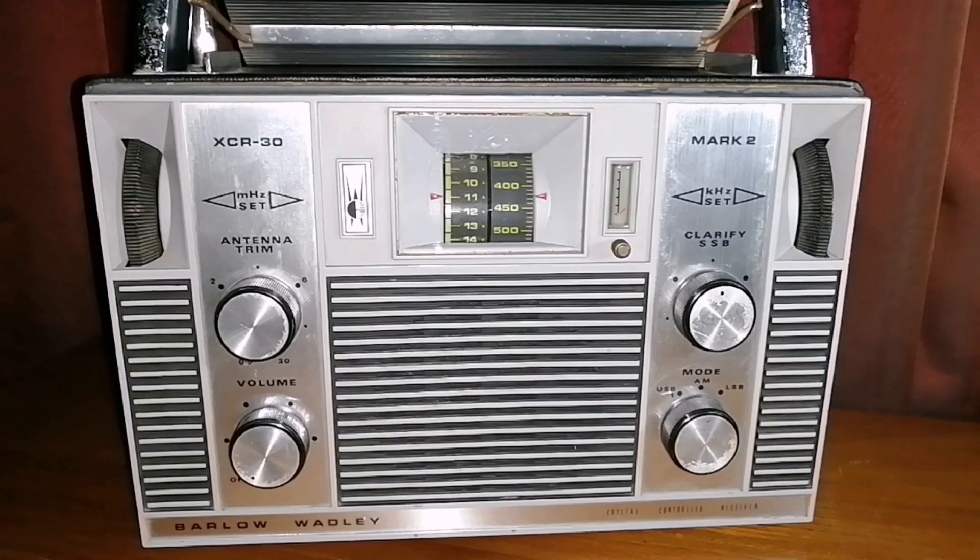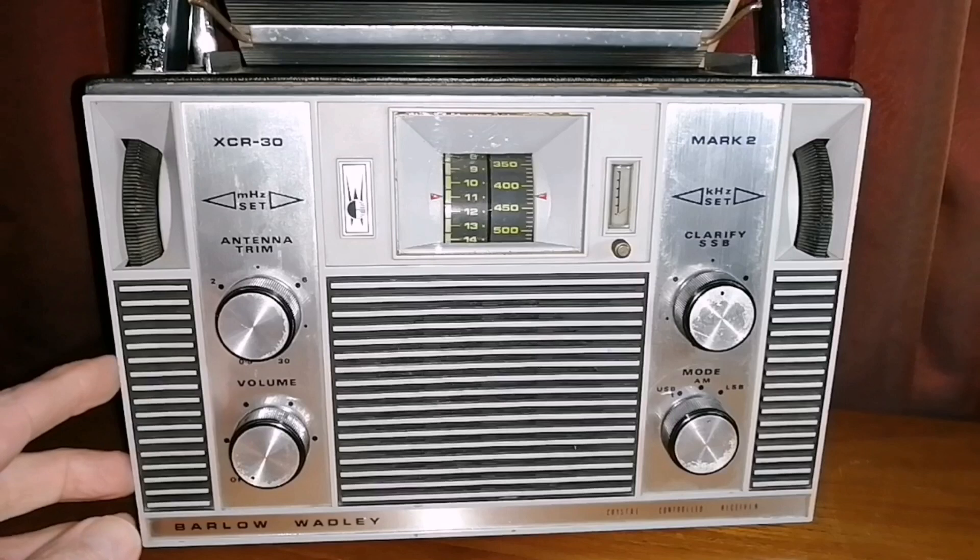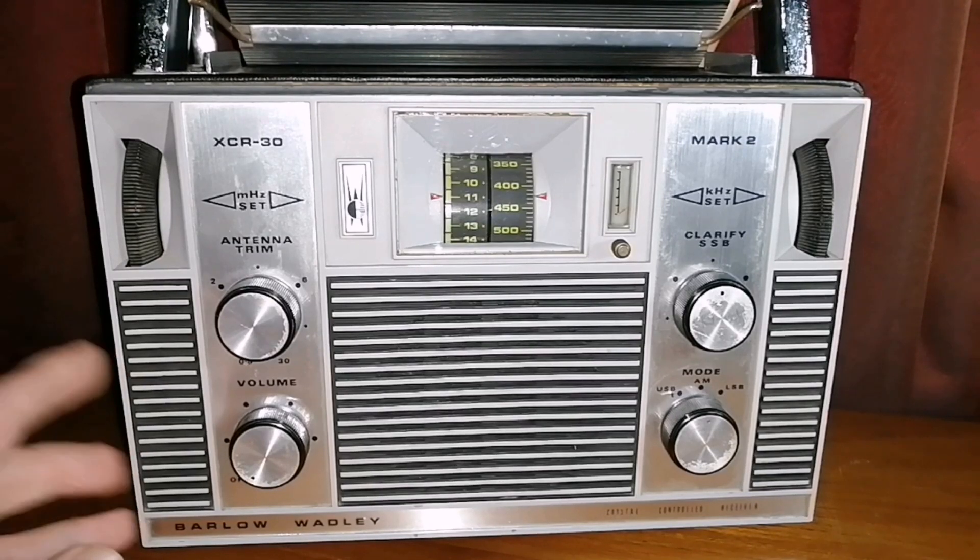Andre here from SWL, and I have something very special to share with you. This is the South African-made Barlow Wadley radio. It was made from 1973 to 1976, so this set here is close to 50 years old — and it still works.